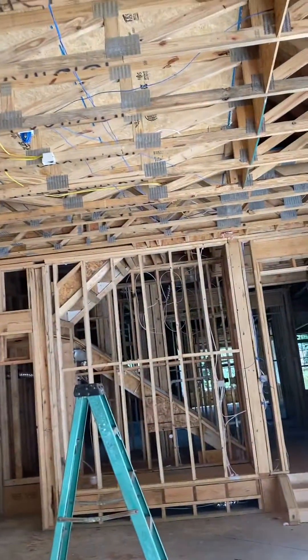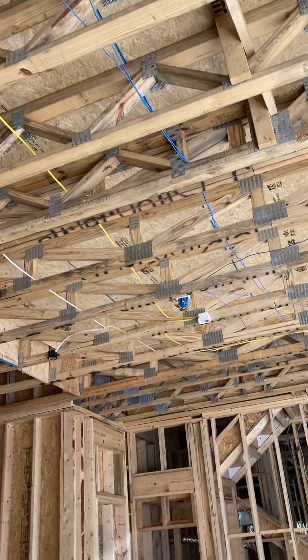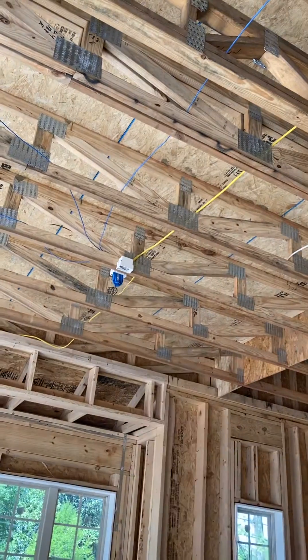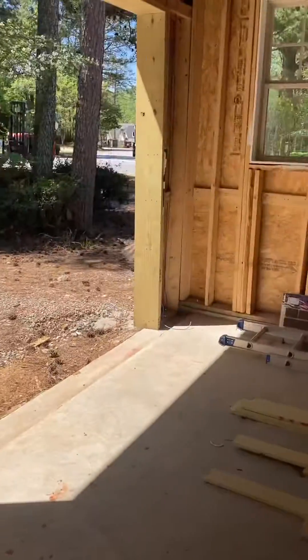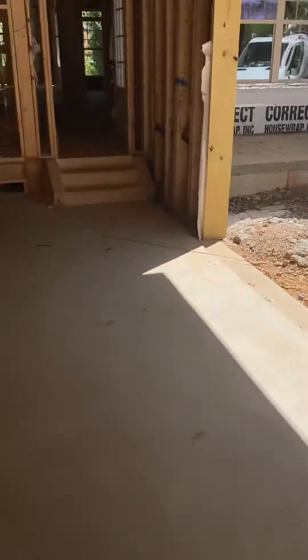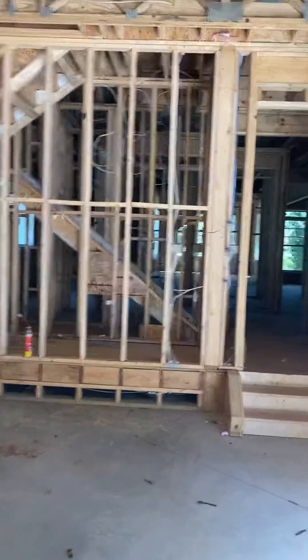Each one of these has a line that runs all the way back over here for our buttons. So you've got a single Cat5 wire that comes here, single Cat5 wire comes here, single Cat5 wire comes here — each one has a wire running down to their doors: door one, door two, door three. And that's the route.